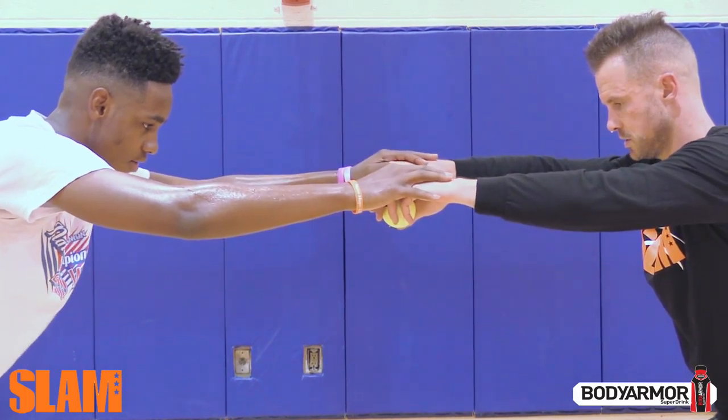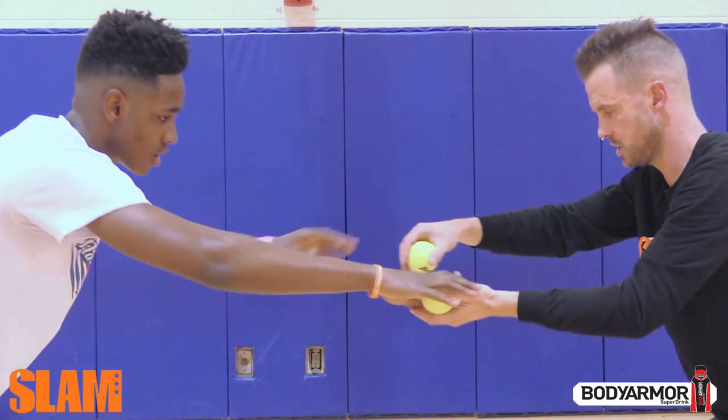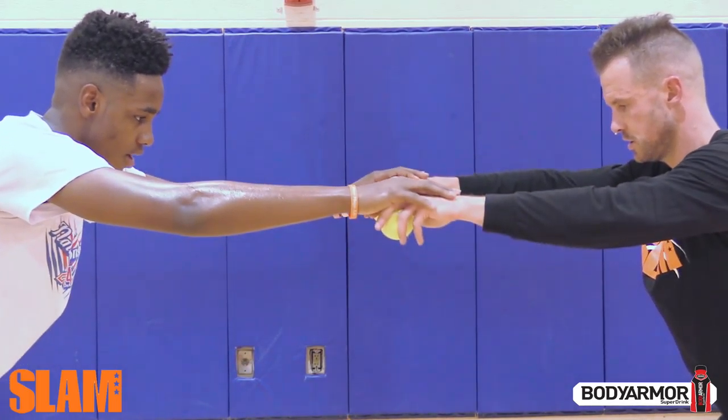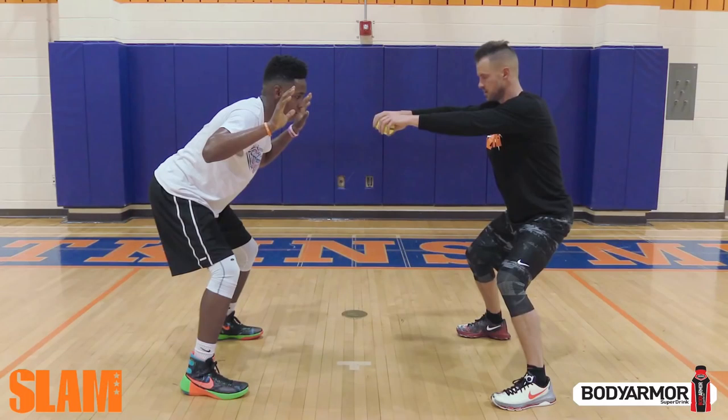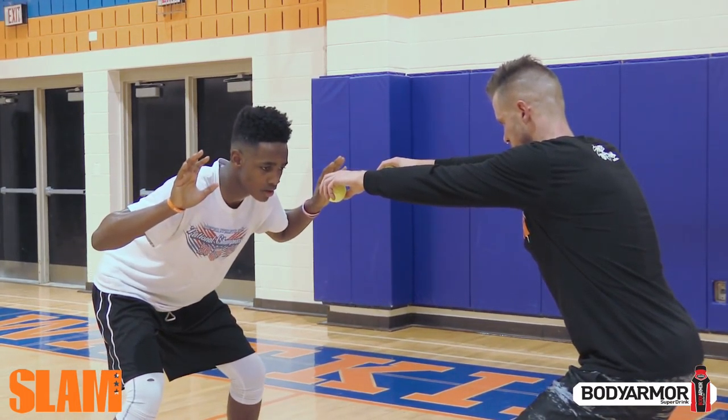It's important that both players stay in an athletic stance. Player two is not to try to anticipate when the ball will be dropped, but rather react to when the ball is dropped. It's important that player two keeps a low center of gravity and their hips low so that they can quickly drop to catch the ball.